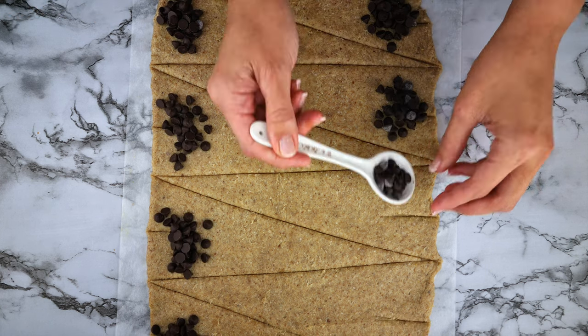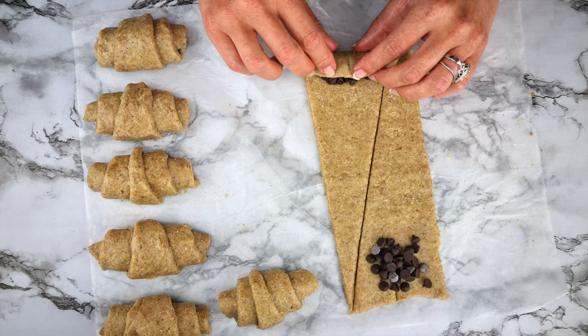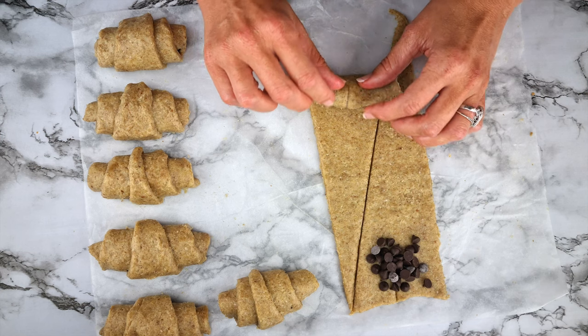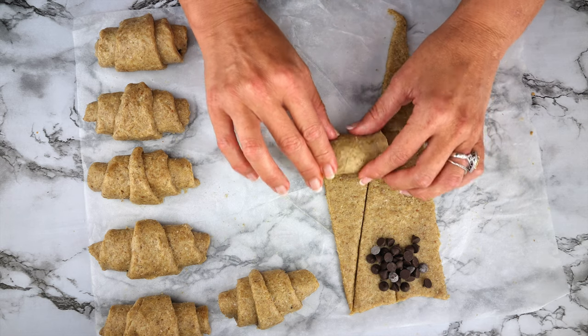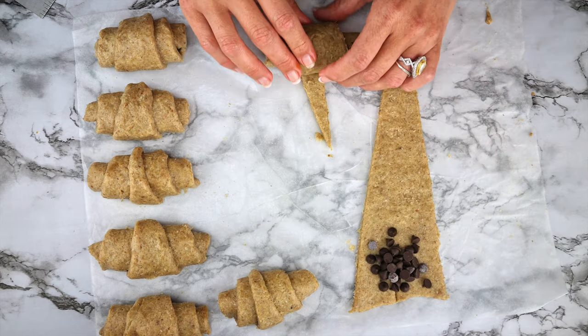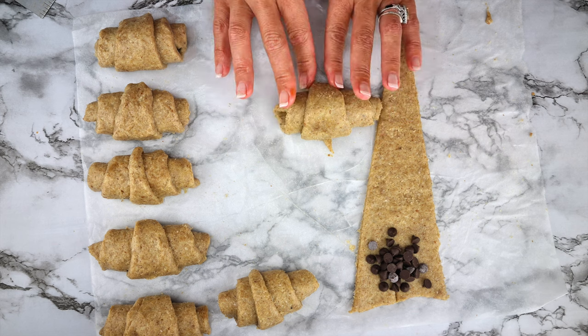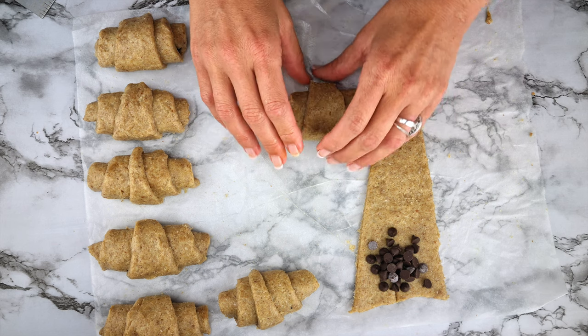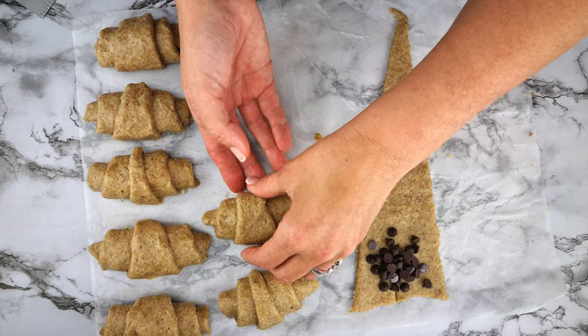Place a half tablespoon or teaspoon of sugar-free chocolate chips at the thickest part of each triangle, then start rolling from the thickest part, making sure the chocolate chips don't fall out, and keep rolling to the thinnest point. If you find your dough is too soft, just refrigerate it for about 15 minutes. Keep rolling the croissants until all your dough is used.